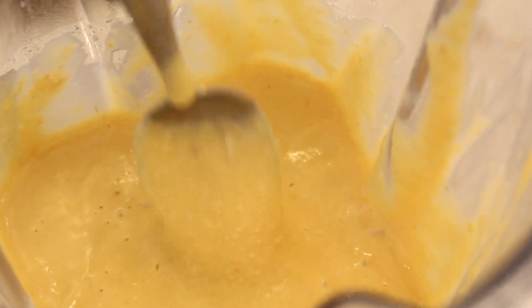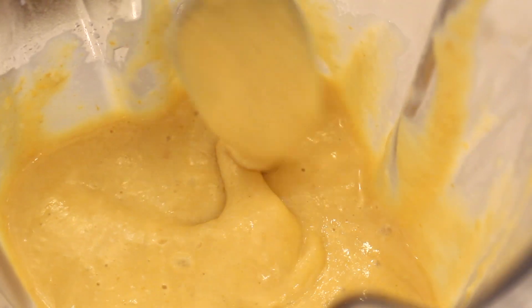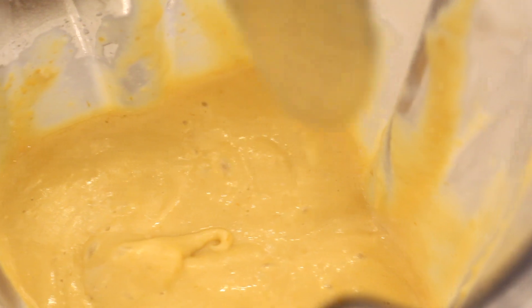You don't have to use almond milk — you can use any non-dairy milk you like. Let it blend until it's nice and smooth. It should look something like this — really thick, cheesy, and delicious. I love this cheese sauce. It's like my favorite one to make.